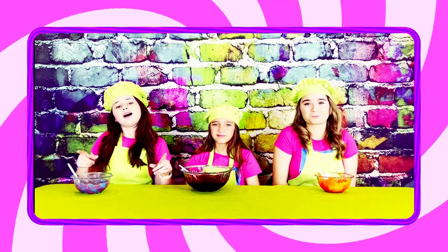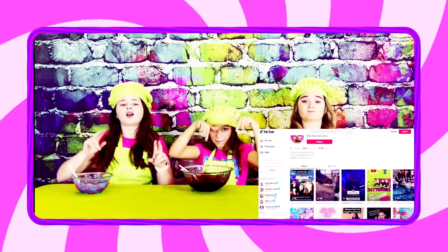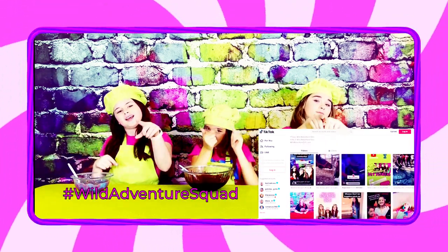Great job guys! If you haven't already, make sure you head to our TikTok and comment on any one of our TikToks with hashtag wild adventure squad, letting us know that you did it.